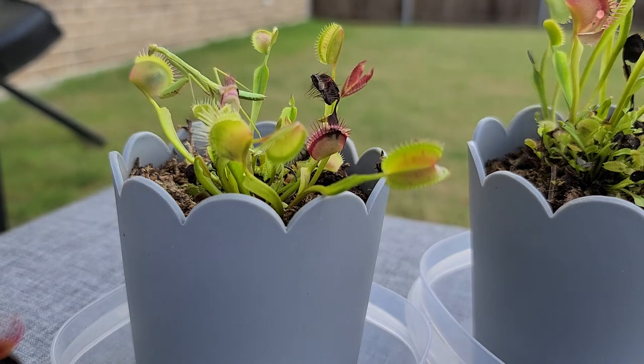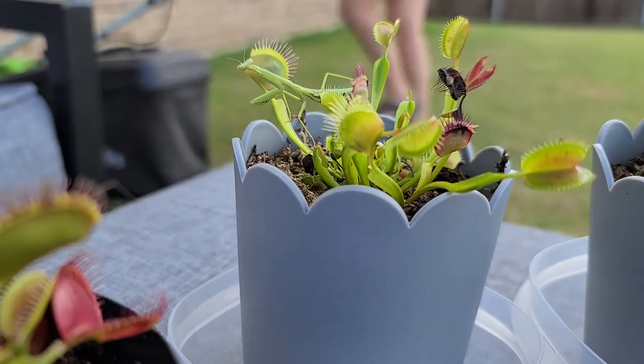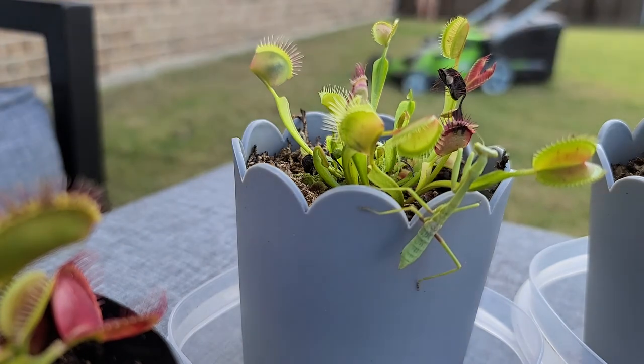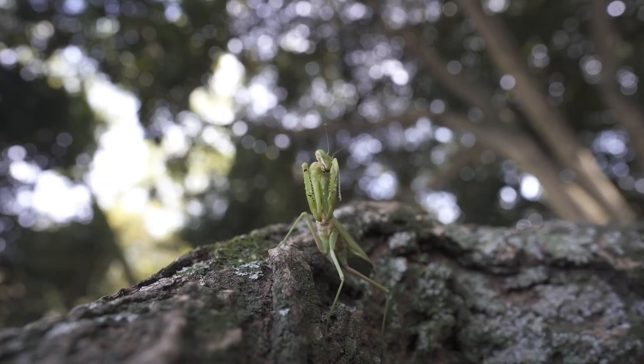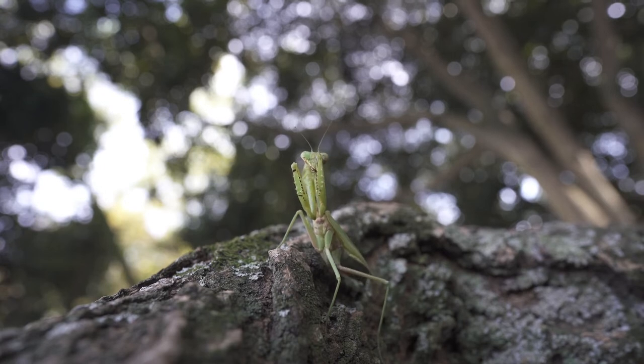Only adult mantises have wings, but not all species are able to fly. The Praying Mantis is a carnivore, which means it eats other insects, small reptiles, and even small birds and mammals.